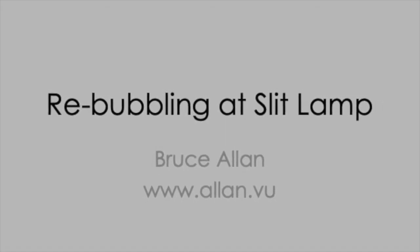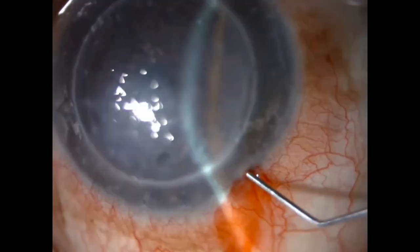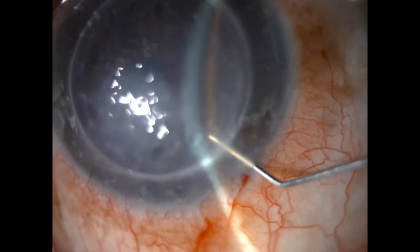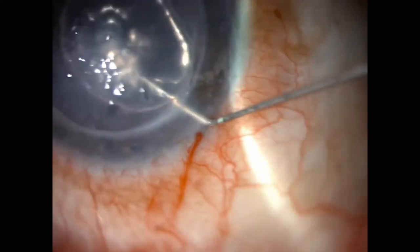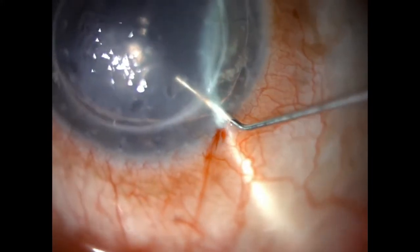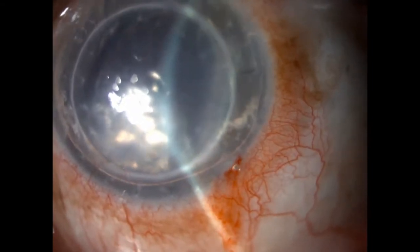Here we're going to share a nice technique for rebubbling at the slit lamp, applicable to DALC or DMEC. Use a new paracentesis and locate your 30 gauge cannula on the right side of the graft so you're tamponading beneath it. Then slide out and use the paracentesis as a valve to regulate the air fill.